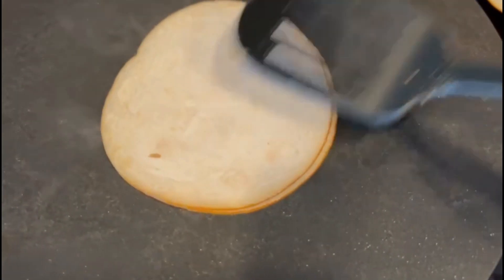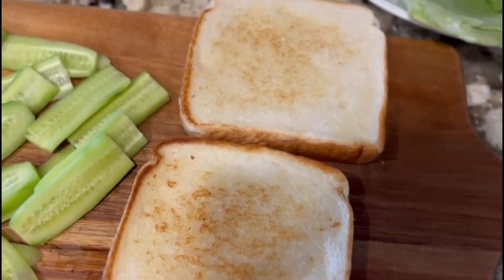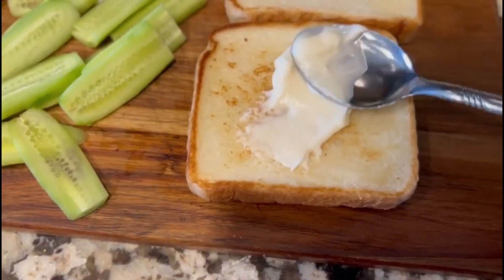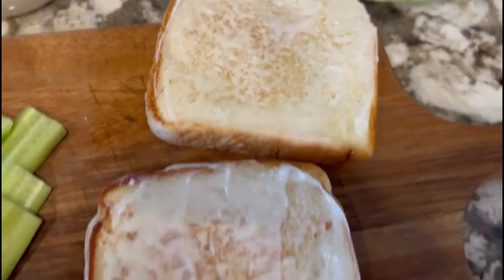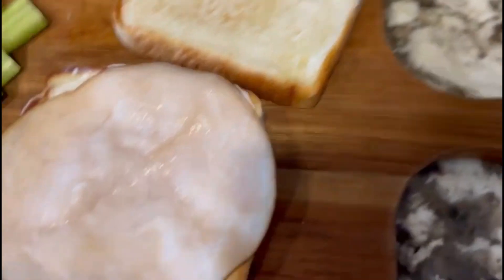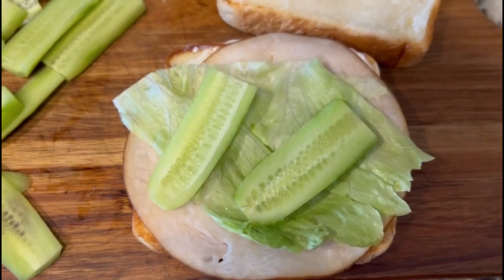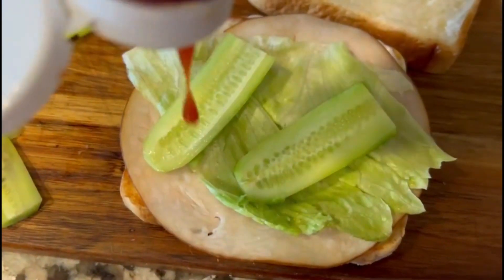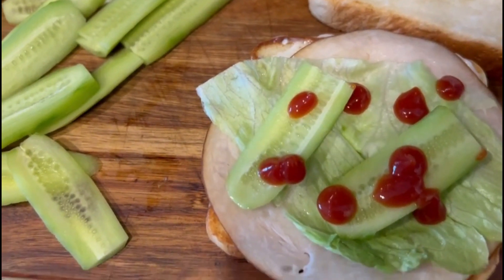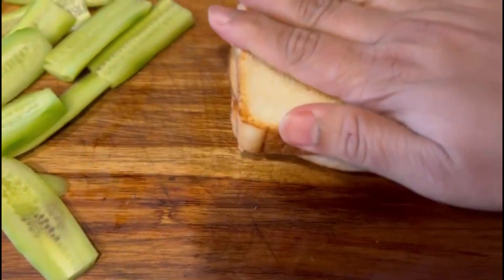Now we are ready to make the sandwich. We will add mayonnaise to the bread. Put the meat on the side. Put the lettuce on the side. Put the cucumber on the side. Put the ketchup on the side. The sandwich is super.